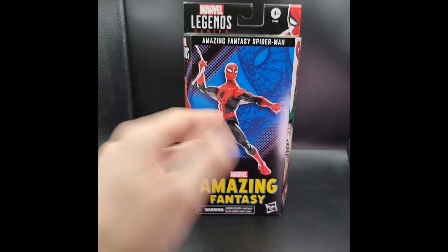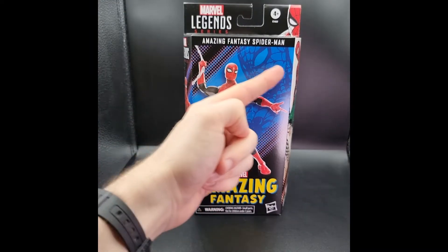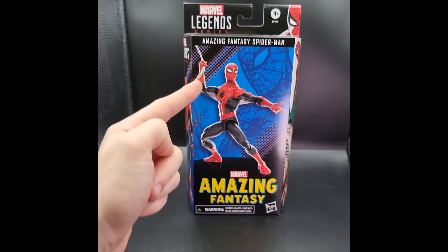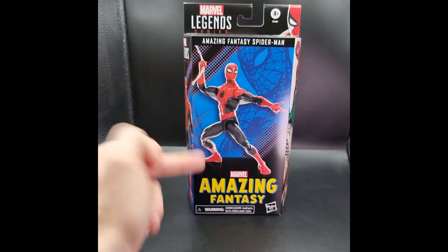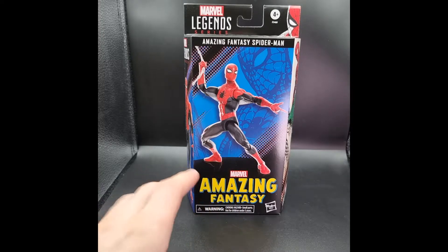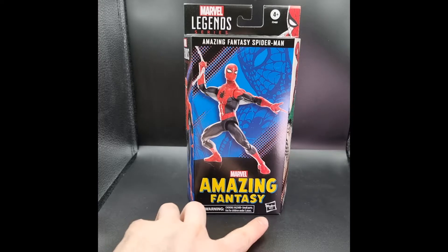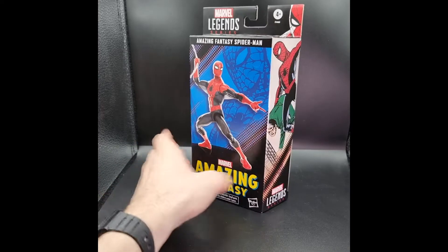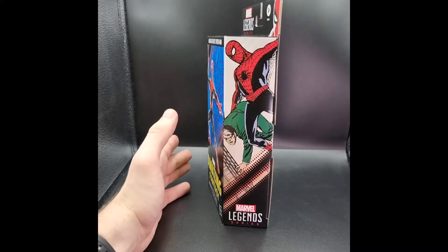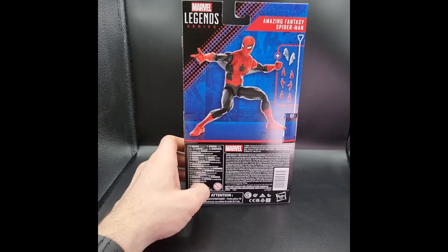You have a nice pose of the digital render of the figure right here with a nice product shot, again with Spider-Man behind him, and then you have that sort of cell-shaded look at the top left and bottom right. Then you have 'Amazing Fantasy' right here in those really big yellow letters with Marvel at the top. On the left side of the box you have the artwork again that he first appeared in, with Marvel Legends at the bottom.